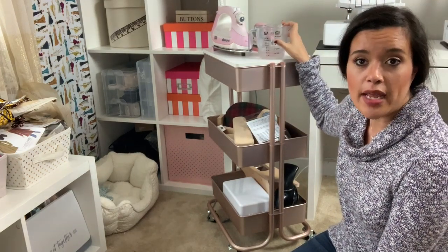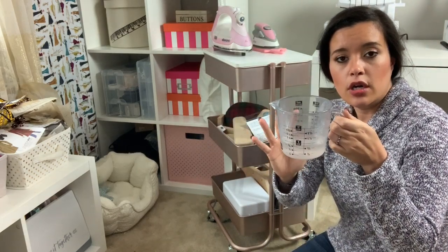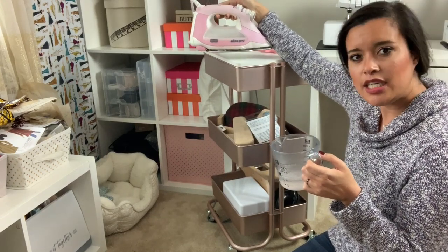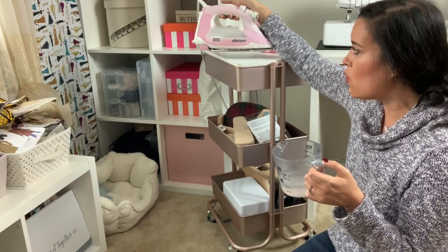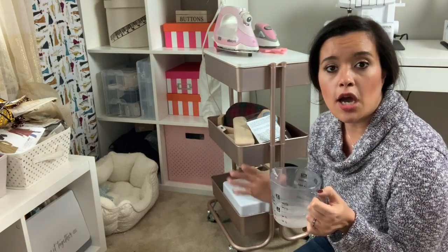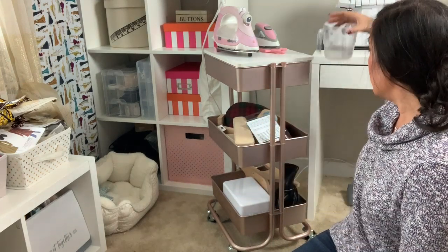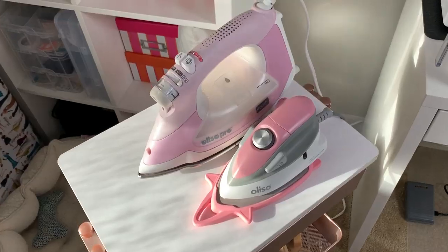Starting from the top, I have this old measuring cup that I use as my water backup for my iron. The Aliso TG-1600 has a pretty decent reservoir — I think it holds about half a cup to a cup of water already. But whenever I'm doing something that requires a ton of pressing, I always have a little backup here. I like the measuring cup because it has a spout and it's really easy to pour into the iron.